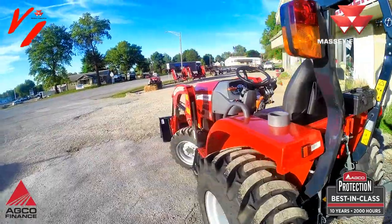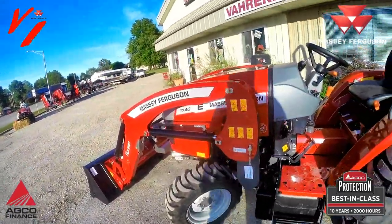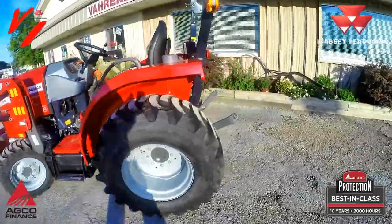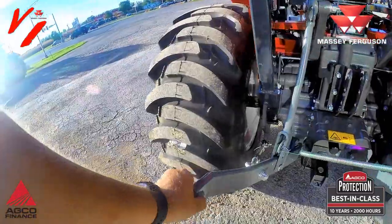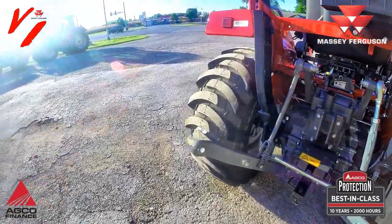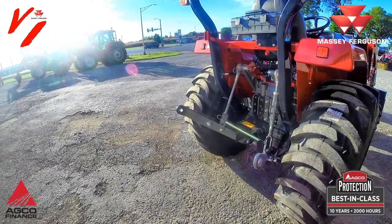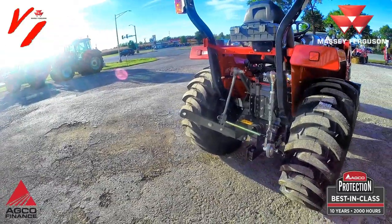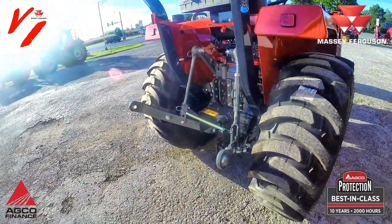We're going to discuss the features, the operations, and how to drive and use this tractor to get the most out of it. On the three-point hitch arms, this tractor can lift 2,205 pounds at the hitch point. Two feet behind that is another measurement you'll see a lot of manufacturers use — that rating is 1,600 pounds. So 1,600 pounds is a more true measurement, but at the hitch point it can lift up to 2,205 pounds.